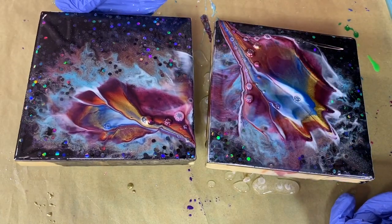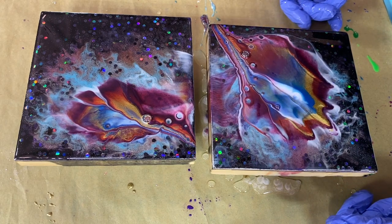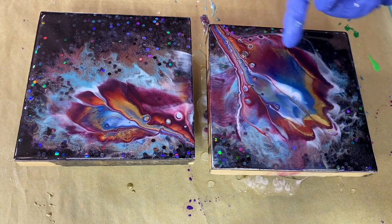That might add some drama. I kind of like that right off the bat. That's looking really pretty.